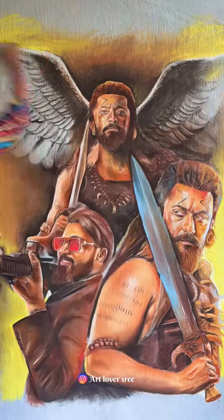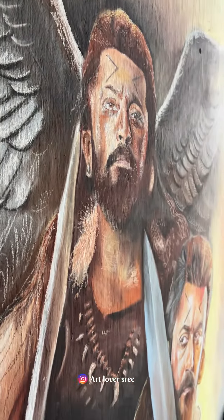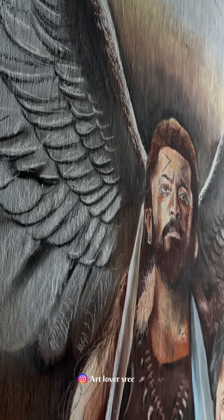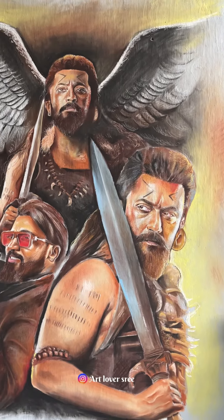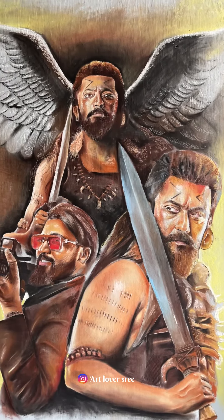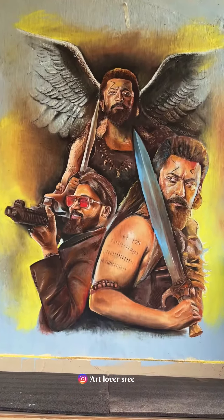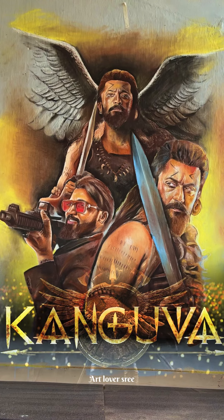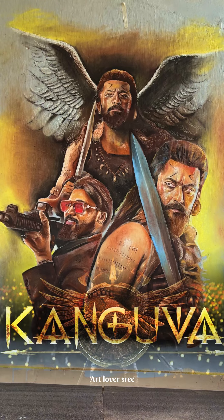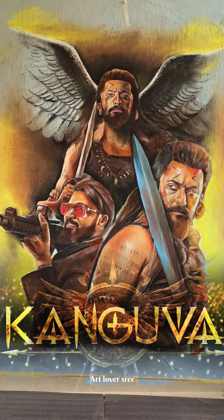Now we have completed the chitram. From this final chitram, if you have a variety of videos, you can subscribe to our channel. We're going to roll it up and roll it down. Please cover the chitram. We'll be right back.